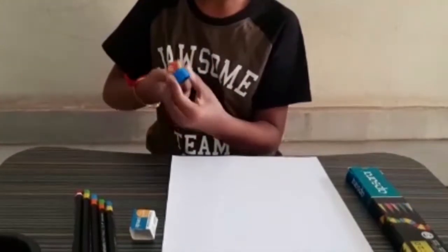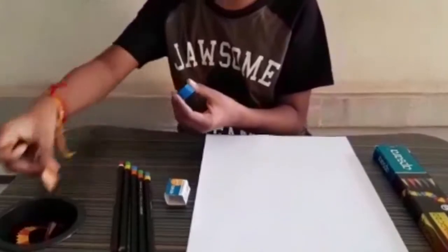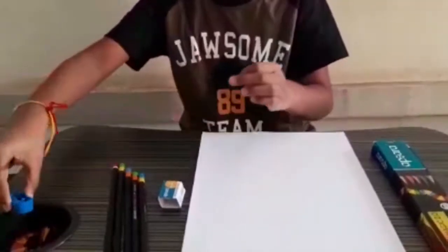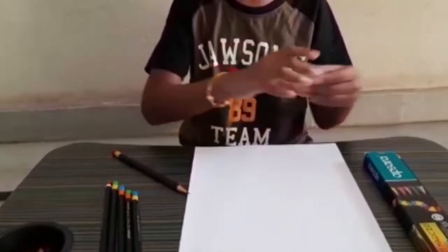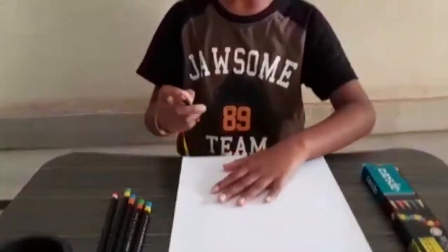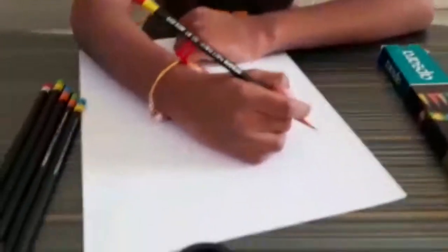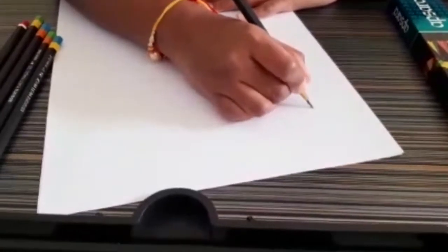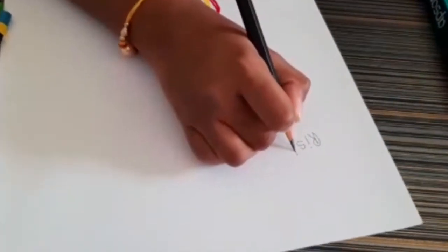You will notice the pencil — here it is. Now I am going to test it whether it is dark or not. Wow, it is really very dark!